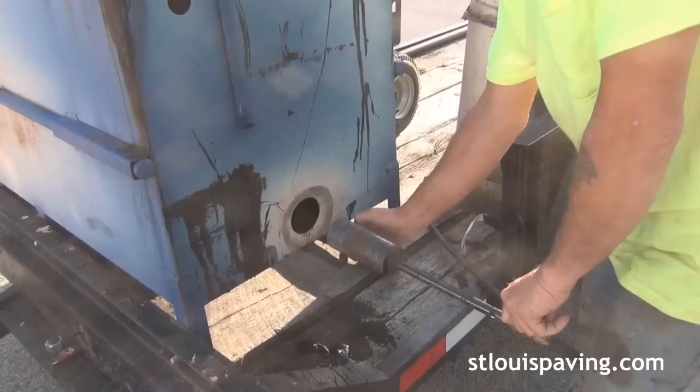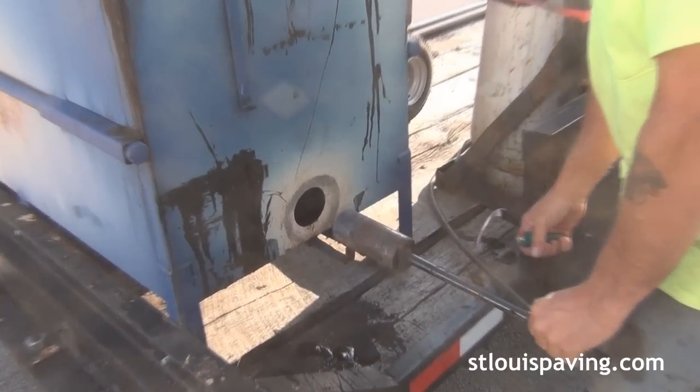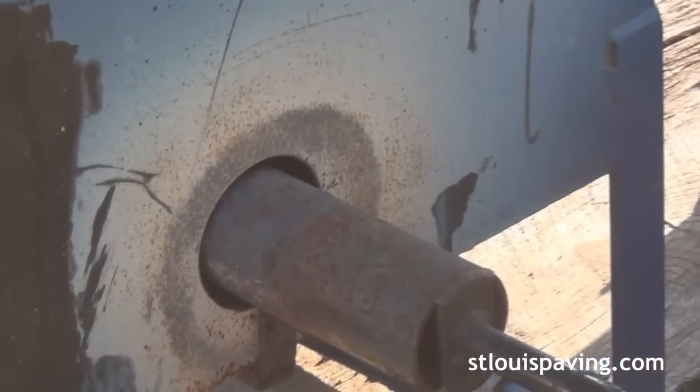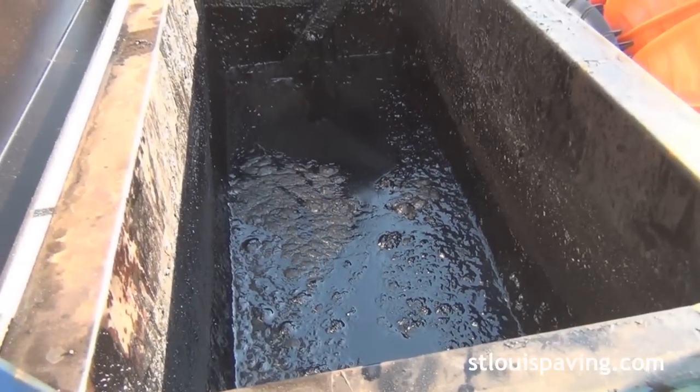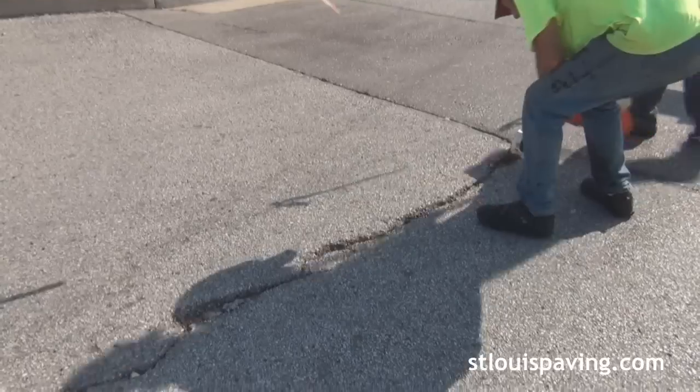While the hot rubberized crack filling material is heated into liquid form, weeds and other excessive dirt are removed from the cracks. We fill the deepest cracks with gravel or trap rock. This trap rock forms a base on top of which all crack filler can rest.